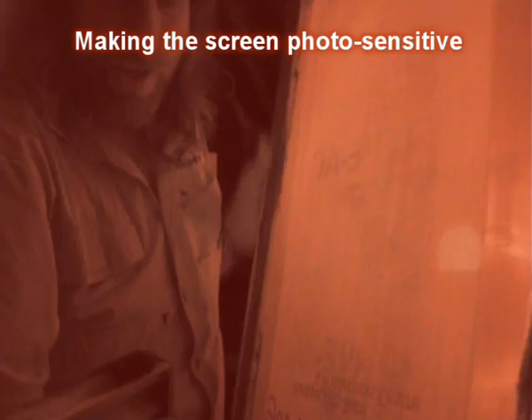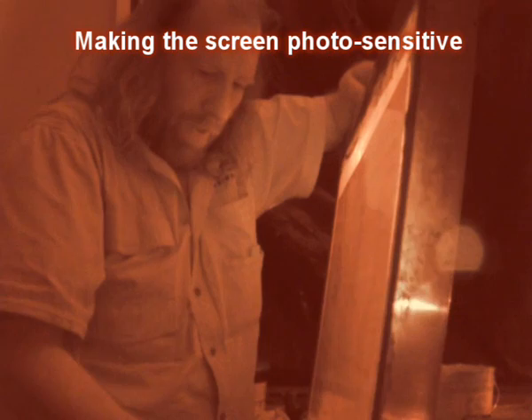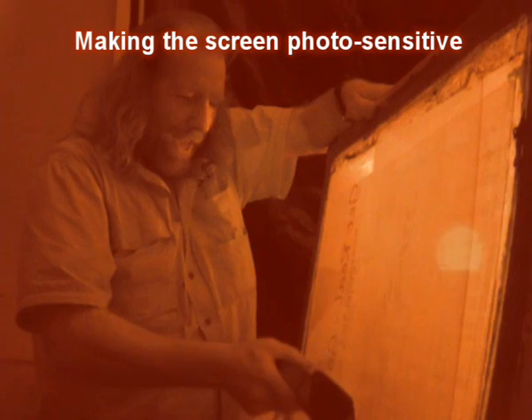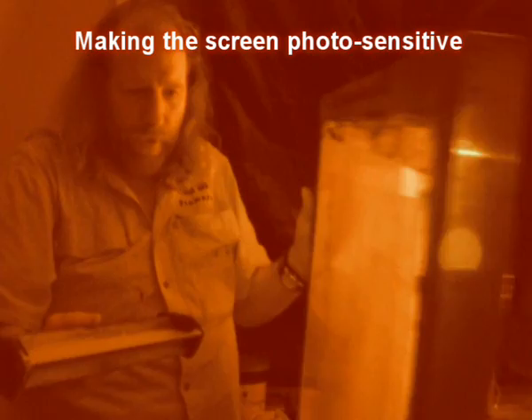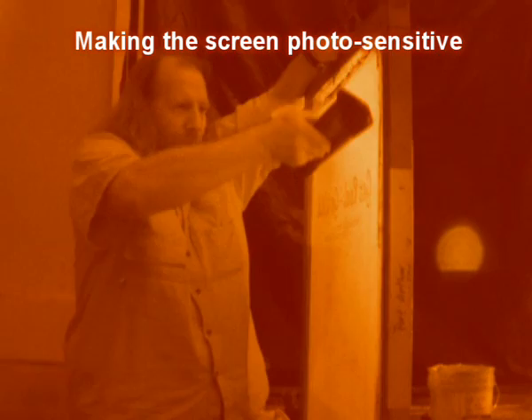For years I ran my own t-shirt screen printing business. The trick is to get it even and press real firmly, and that will stop all the unevenness. With a nice thin coat — you don't want thick bits in it. A little go on the back end and then you do it on the inside.